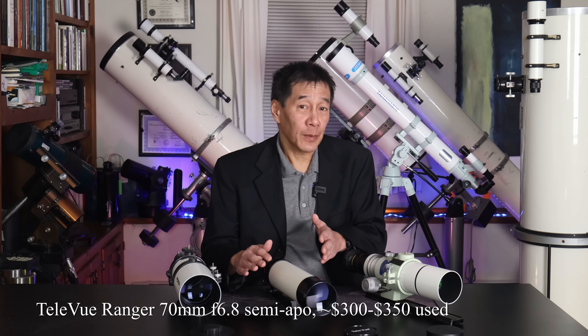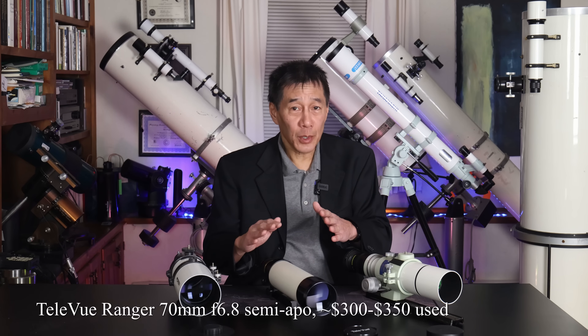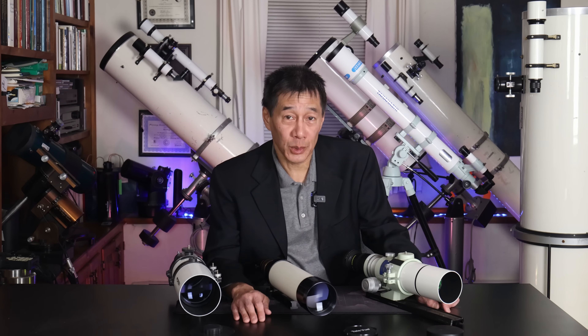These sold for around $725 towards the end of their production run in the 1990s. Today you can pick one up for $300 to $350 used, depending on its condition and what it comes with.